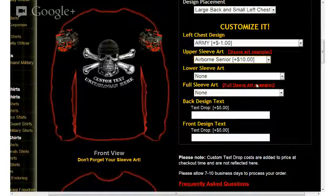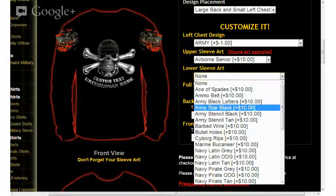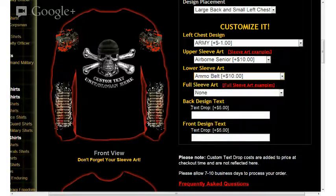The next option available is lower sleeve art. Clicking from the options there, I'll select something fun — in this case, ammo belt. You'll see that the ammunition graphic is now displayed at the bottom in the lower sleeve art area.